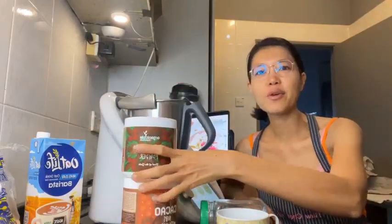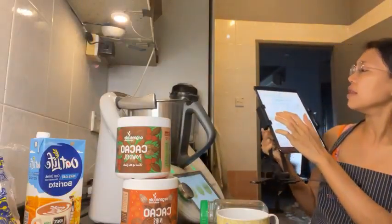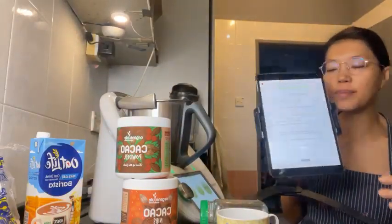Hey guys, good morning. I am going to be making a chocolate semolina porridge recipe.